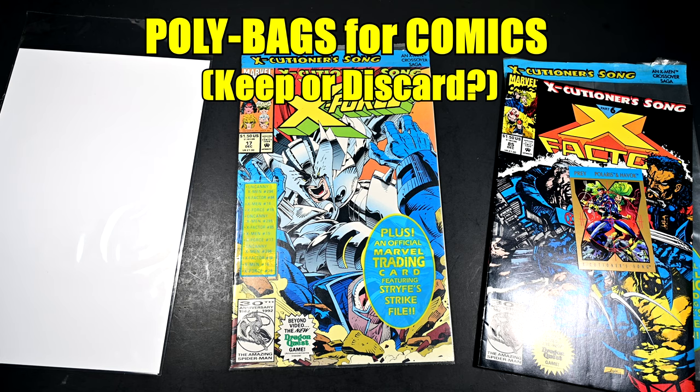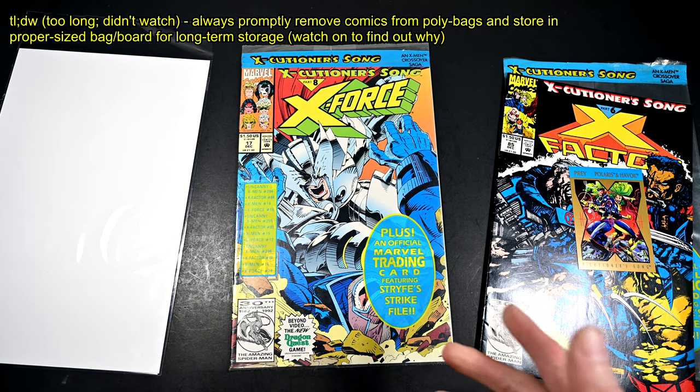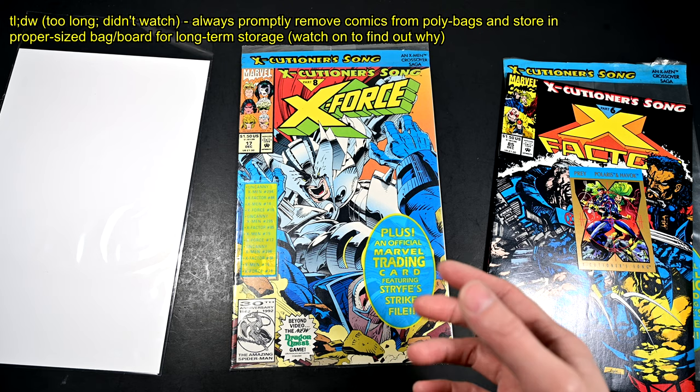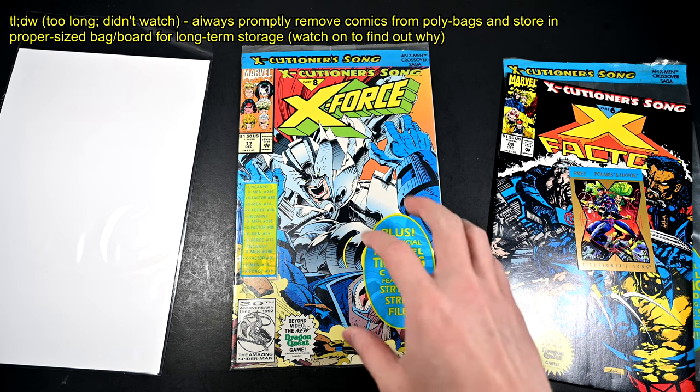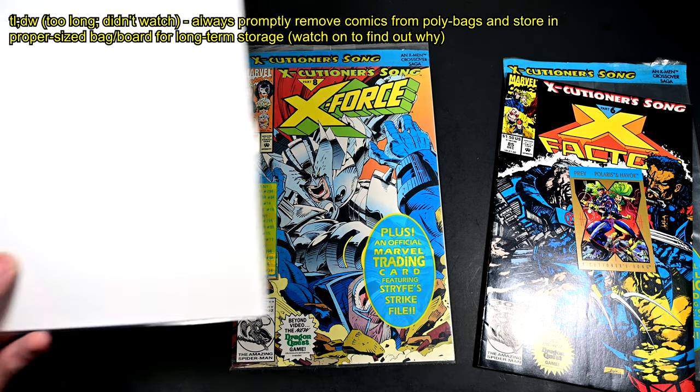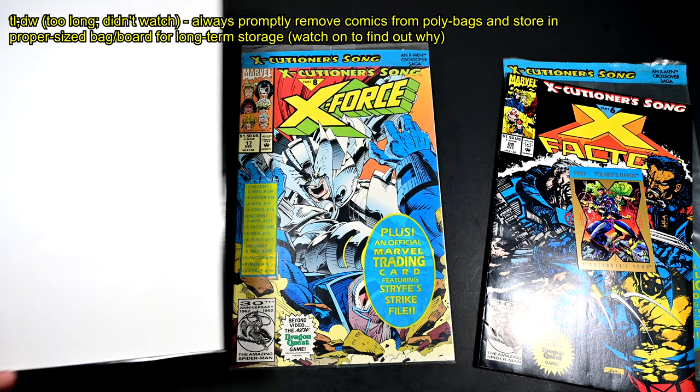So I finally got around to retaking the inventory of my comics to prep them for sale, and I wanted to put together a quick video to share what I learned about poly bags. Those collectors who are more savvy than myself would know that the proper way to store your comics is to remove them immediately from the poly bag and to store them properly in the proper sized bag and board.